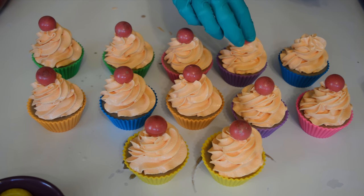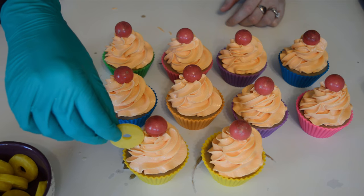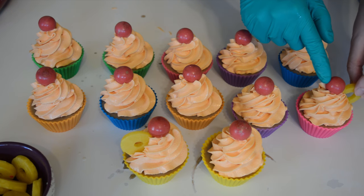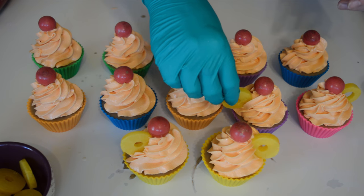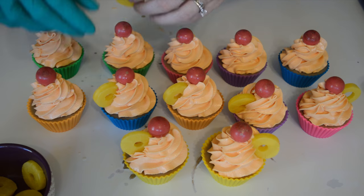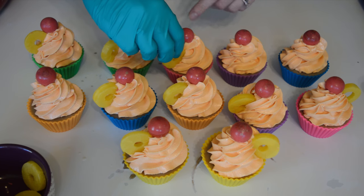I might have to let these sit for a little bit before I stuff the pineapple slices in because they're a little soft and I don't want them to lose their shape. But how cool are these? I'm just going to try sticking it in the side here. It's not bad, just got to be really careful. Gorgeous! I think these are going to look great on a cake stand to make them look like real cupcakes.